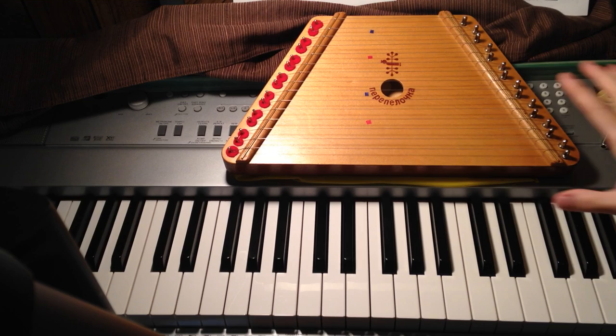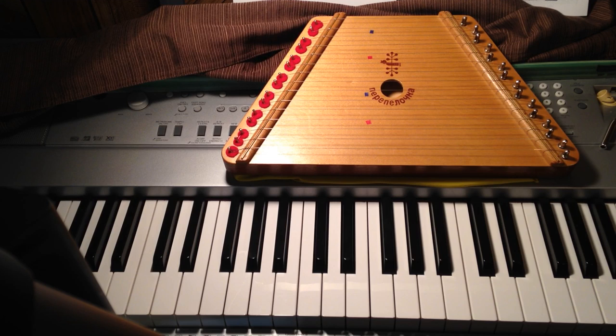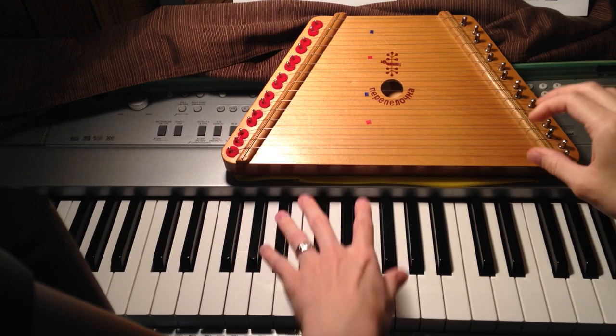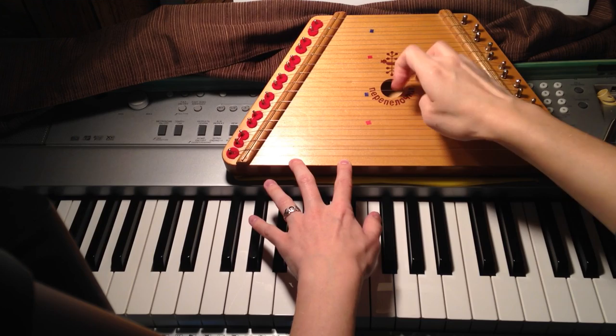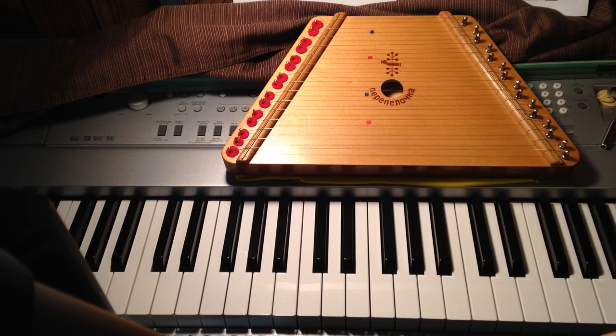This has one string per note and it's tuned diatonically. My particular instrument is tuned in the key of C. The reason I use picks is that the instrument is extremely quiet without them. If you're just sitting at home playing for yourself, that's fine, but if you want to play for a crowd or for recording, it's very helpful to have picks. I'll go more into picks later — right now I want to focus on the tuning.